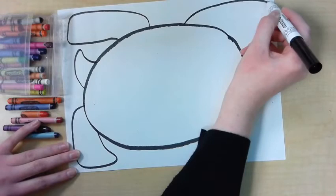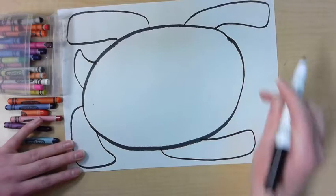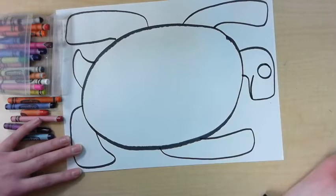Up here I'm going to add his other leg, and I'll add the other one here, kind of reaching up, trying to make them about the same size. Then I'm going to have the head be kind of turned, like maybe he's turning his head to look at the viewer. I'm going to add an eye and maybe a little line for a mouth.